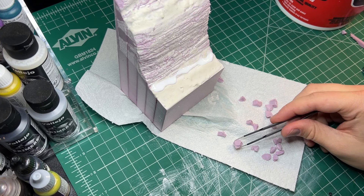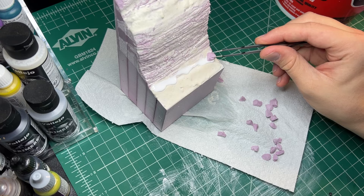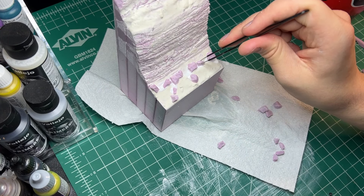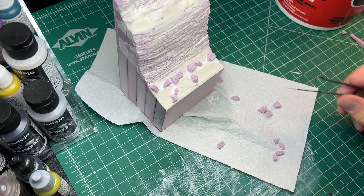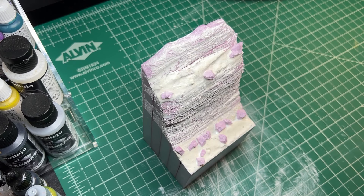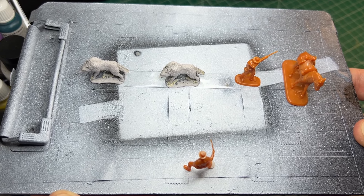Then I took some foam chunks that looked like rocks and glued them to the base. Once the glue and paste dried, I primed the base. I also took this chance to prime my minis at the same time for a two birds, one stone situation.